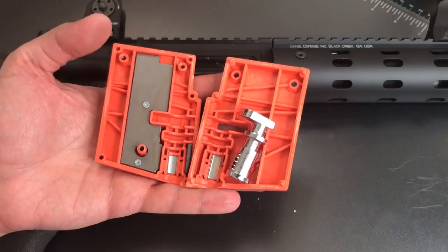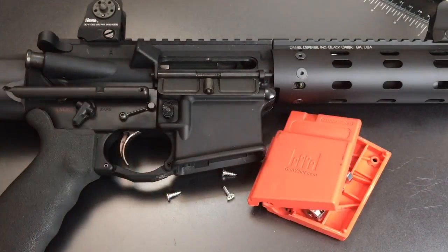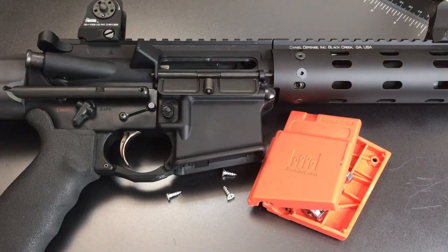So that's all I have for you on this Gunvault brand Magvault AR-15 lock. If you have any questions or comments, please put them below. If you like this video and would like to see more like it, please subscribe. And as always, have a nice day.